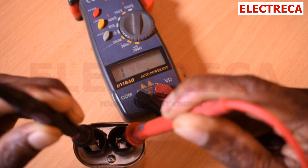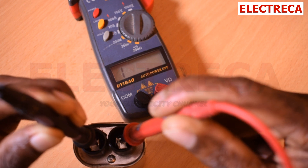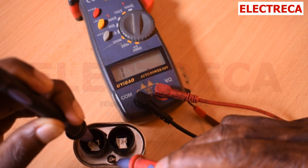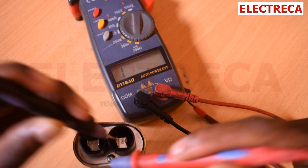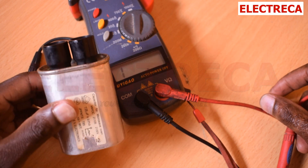If it was to show continuity between the terminals, then it would be faulty. But then we have to do a second test — we have to test with the casing. There is somewhere they have welded here. The second terminal — nothing there. So that definitely means that this capacitor is not faulty.